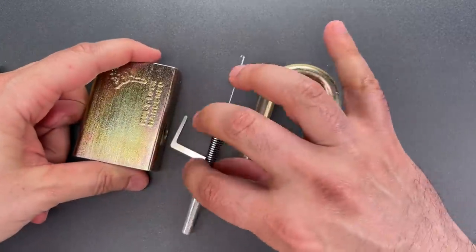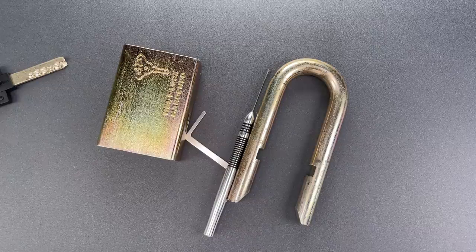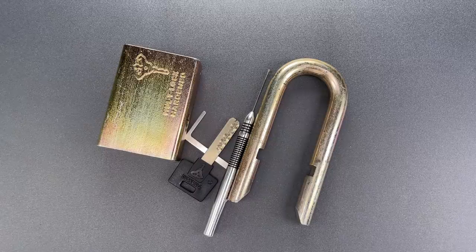While I was able to get this open without too much trouble, it's certainly a lock that will require both specialized tools and skills to open. In any case, that's all I have for you today. If you do have any questions or comments about this, please put them below. If you like this video and would like to see more like it, please subscribe. And as always, have a nice day.